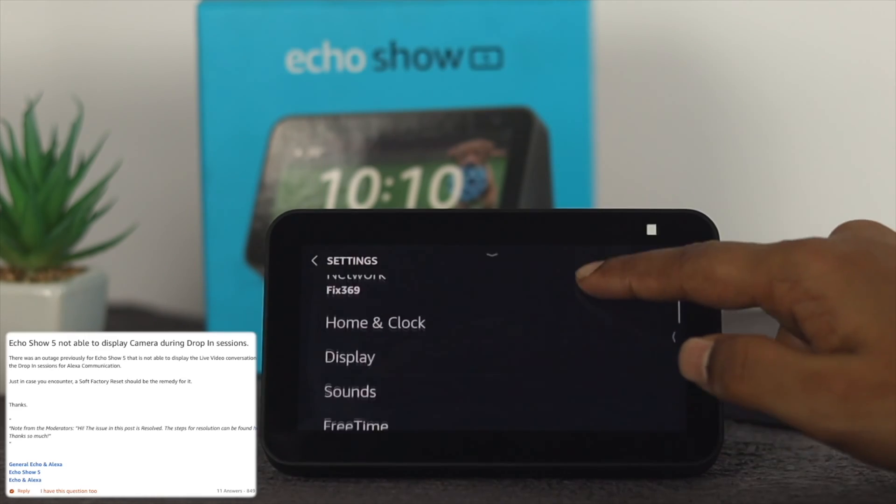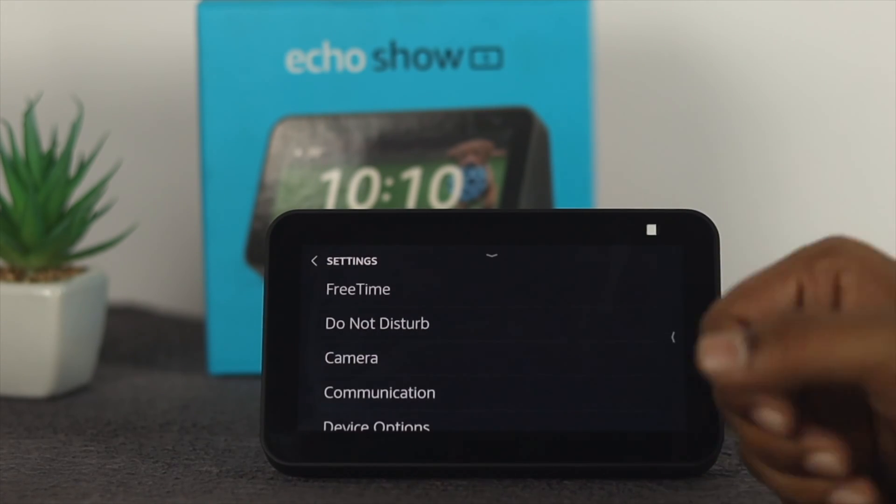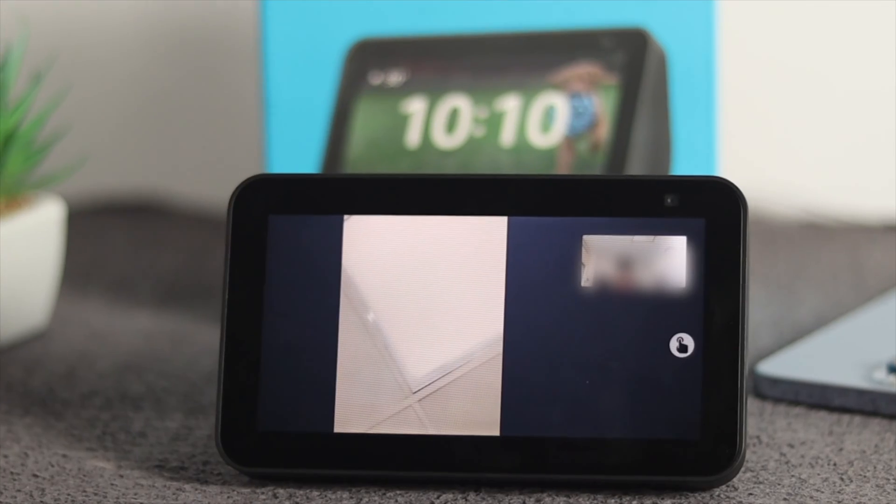If you're having any problem with your camera with your Amazon Echo Show 5, don't worry, just watch these steps to solve your problem.